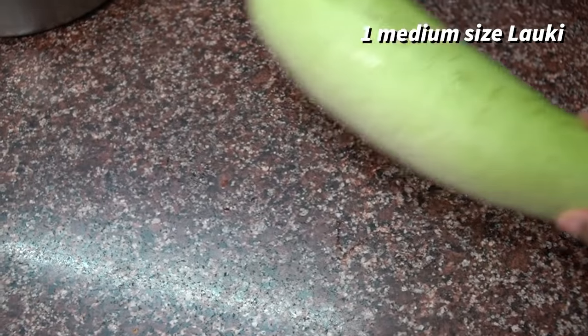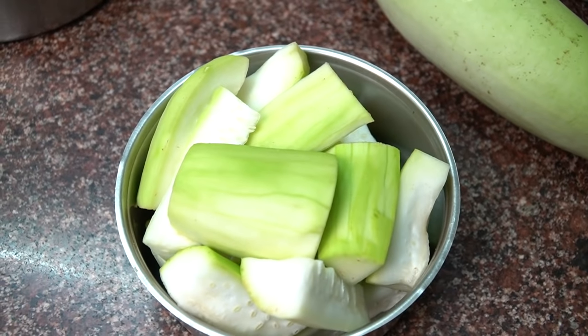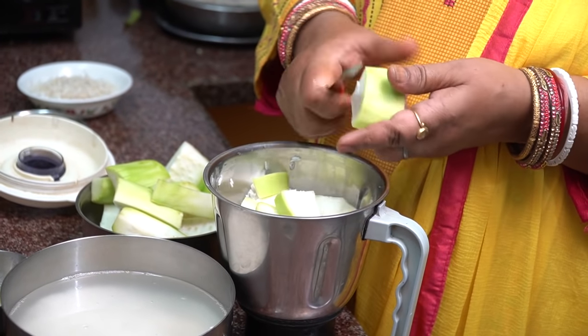We take a medium-sized fresh lauki, put it in water, and cut it.